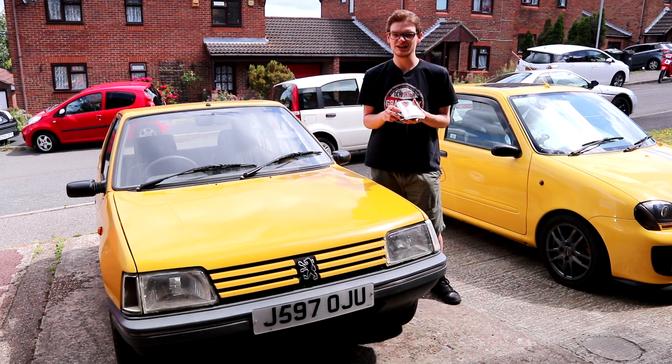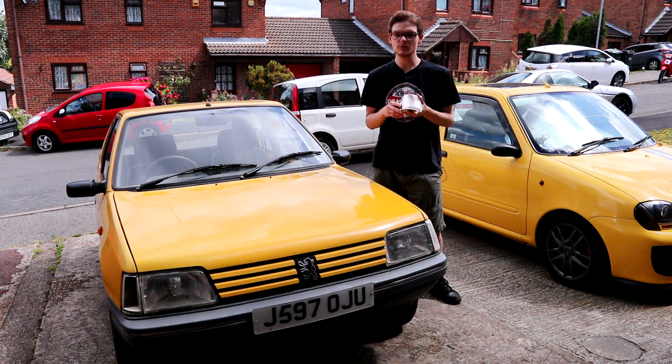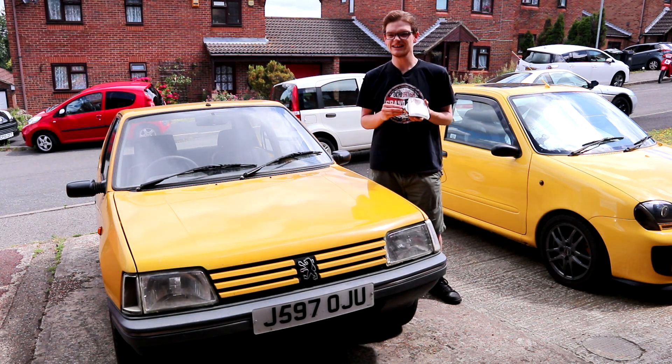That's certainly a lot cheaper than pretty much any new parts would be on Aaron's Range Rover. It's going to be a small but significant improvement to how good the Peugeot looks. It was cheap and it should be fairly cheerful to fit, so let's do it.